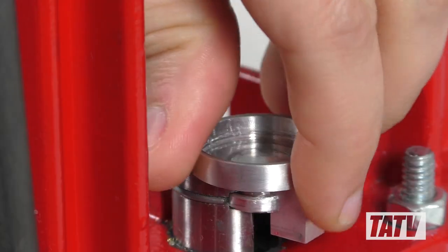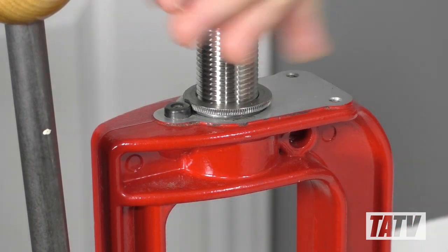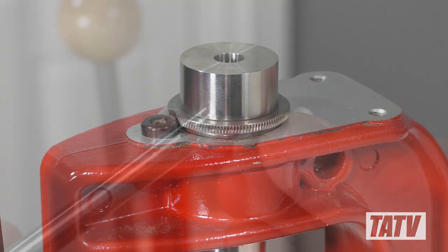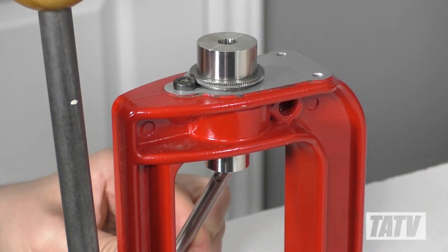Moving on, we'll insert the shell holder into the press's ram. Next, we'll thread the crimp die into the press until it bottoms out on the chamfered edge. From here we'll place one of the washers onto the crimp bit and then slide it into the bottom of the die.